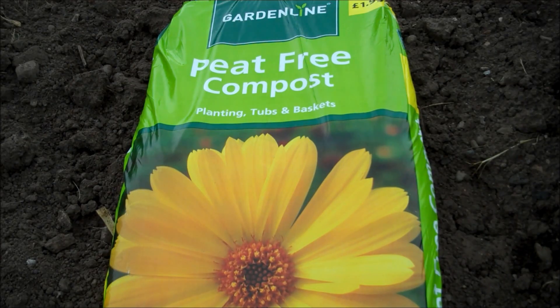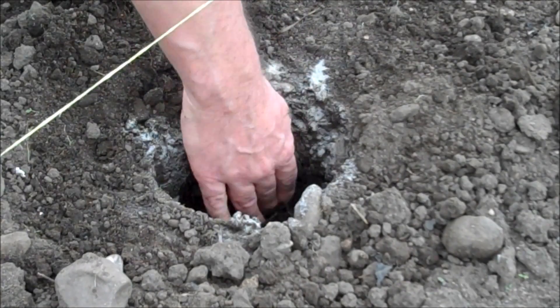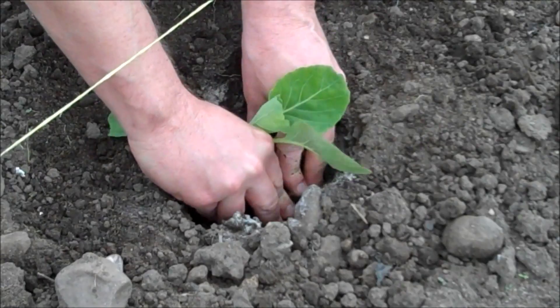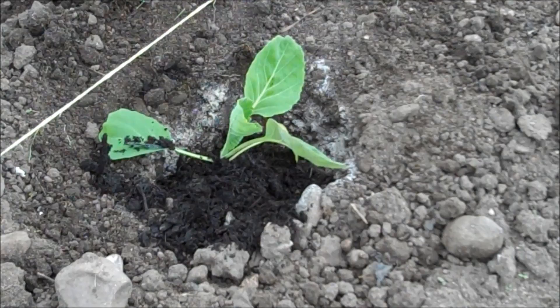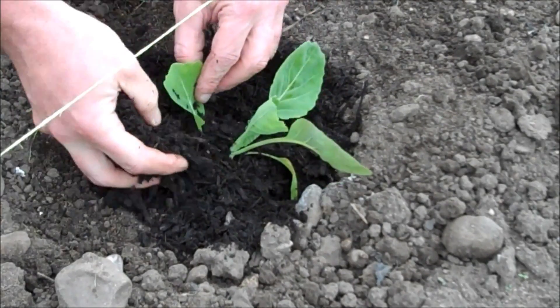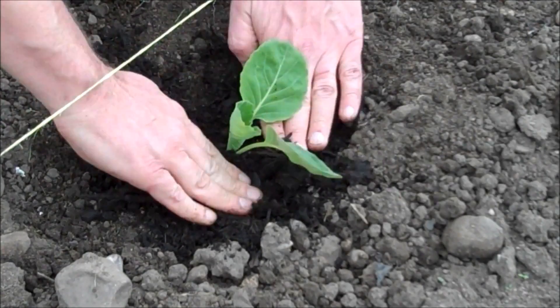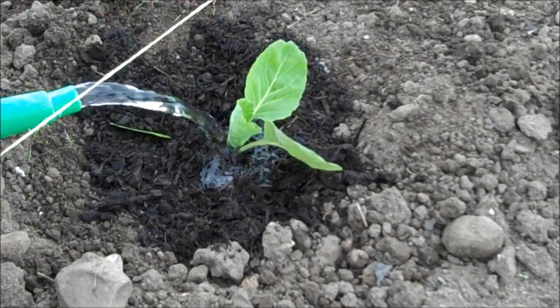Next, fill the hole with peat-free compost. The compost will be free from club root and will give the roots a healthy start before they expand and touch the soil. Finally, give the plant a good watering.